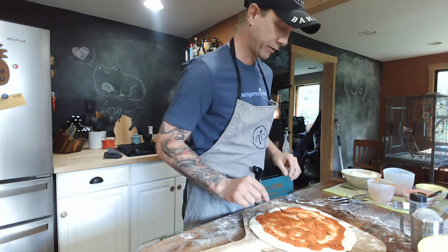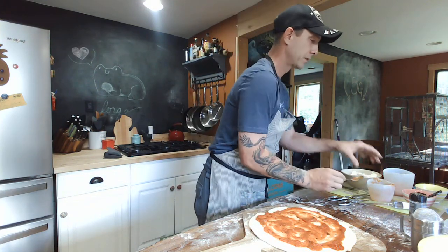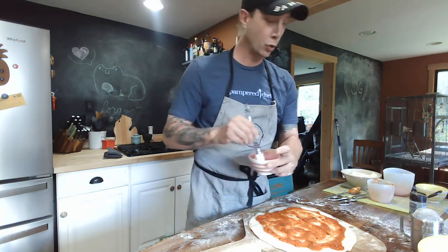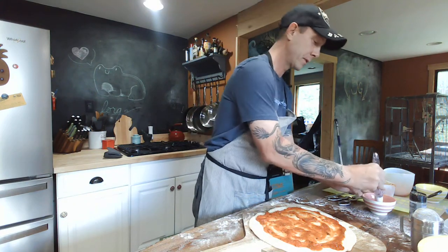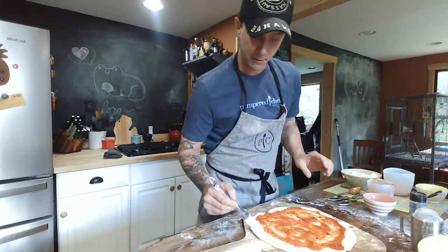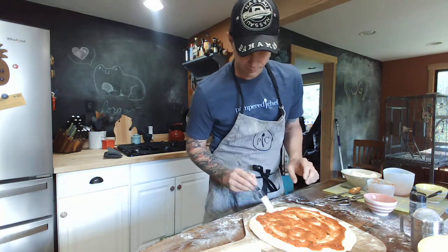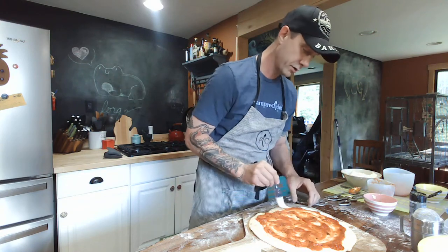Before I forget, I want to make a nice shiny crust. So I'm going to take some egg whites — just the egg whites, not the yolk. I don't yolk around about this step. Brush the edges to make them nice and golden. Brush your brush on the pizza.